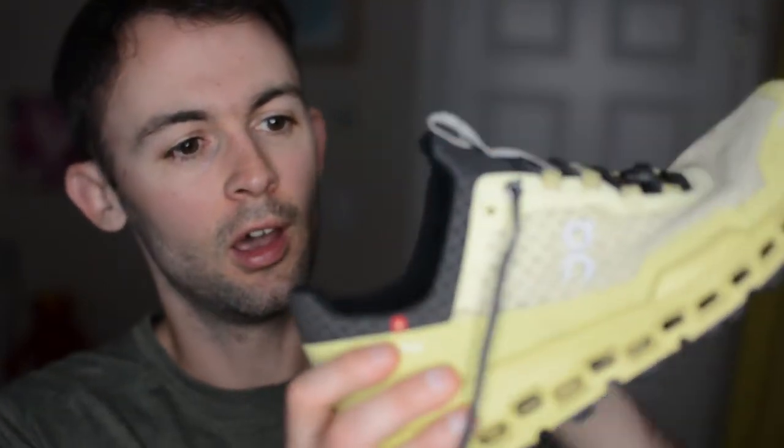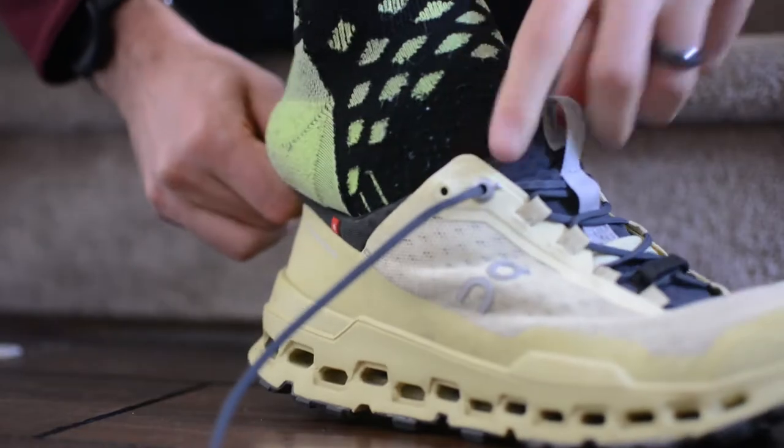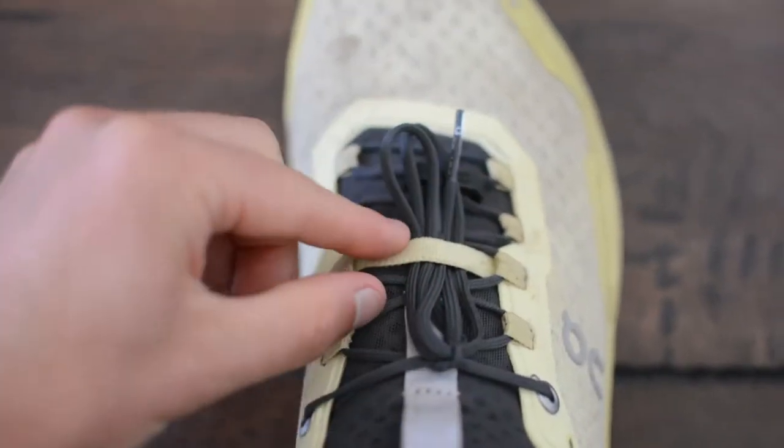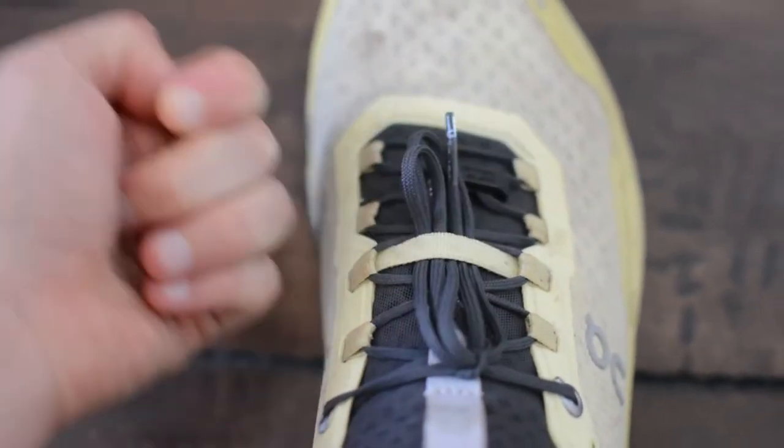The tongue on the shoe is fully gusseted, so it's a one-piece construction — it's totally connected, and that does make the shoe a little bit harder when you initially put it on. But On has you covered with this little loop on the tongue, which makes getting the shoe on and off a lot easier. And there is this band right under the laces so that you can tuck your laces into it if you're running somewhere that has a lot of twigs or stuff sticking out into the trail, and you don't want something snagging your laces and untying them.